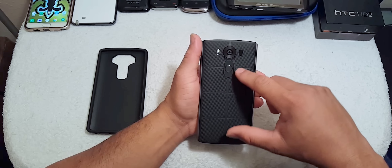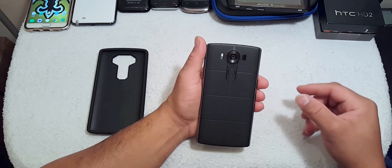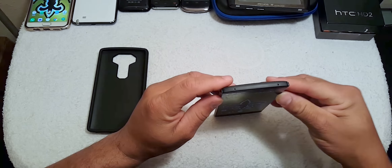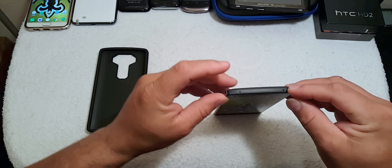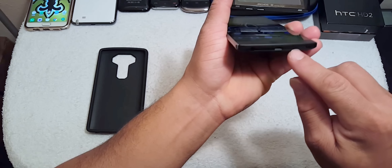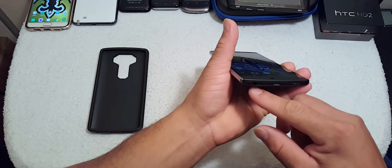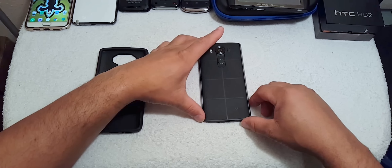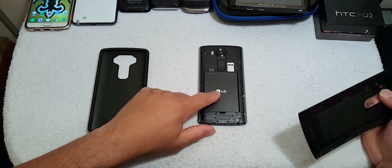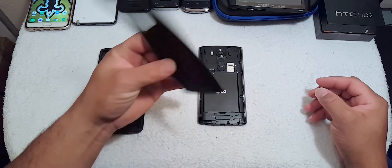We've got the fingerprint scanner in the back along with the volume rocker up and down, the camera, and the dual flash. Nothing on the sides. At the top you have an IR blaster and a microphone hole, and another microphone hole at the bottom along with the speaker grille, charging port, and 3.5mm headphone jack.